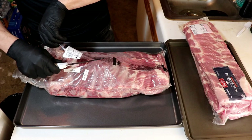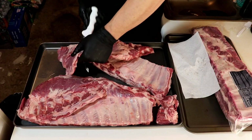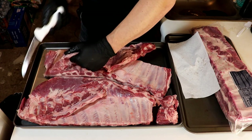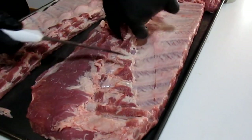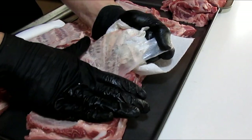We've got Costco pork ribs, Sam's Club pork ribs, all kinds of pork ribs. I'm cutting off the sides on these spares, trimming them into St. Louis style. I removed the membranes off of all five of these racks, getting them all ready for binder city.